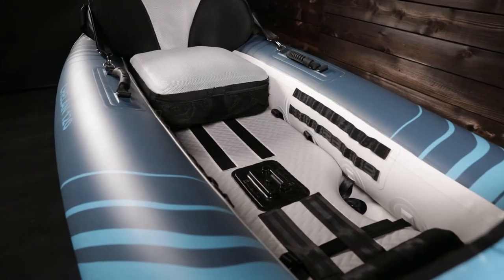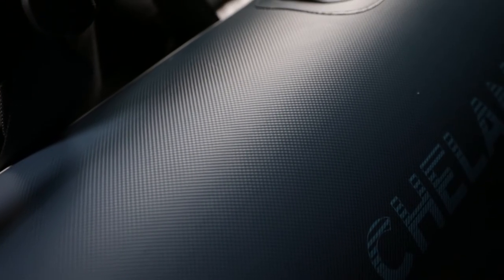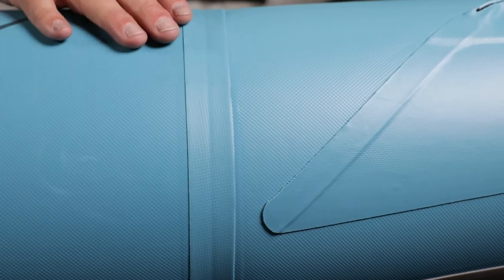Its open cockpit design offers easy entry and exit. Commercial grade Duratex fabric is AquaGlide's lightest, stiffest, and most durable material. Its welded and airtight tubes are single layer without the need for bladders.